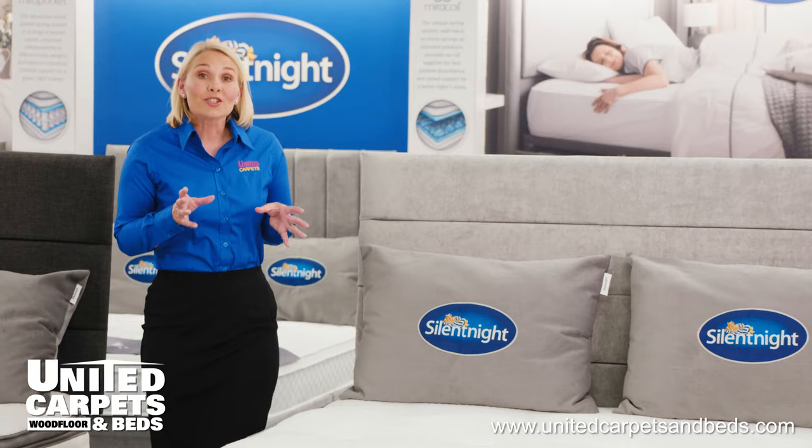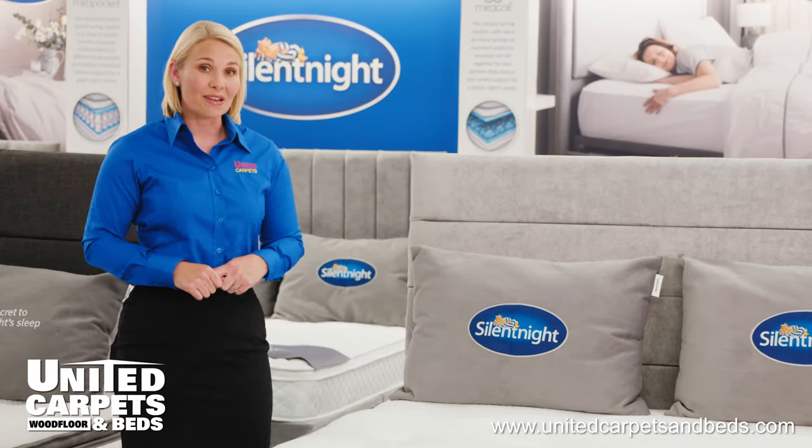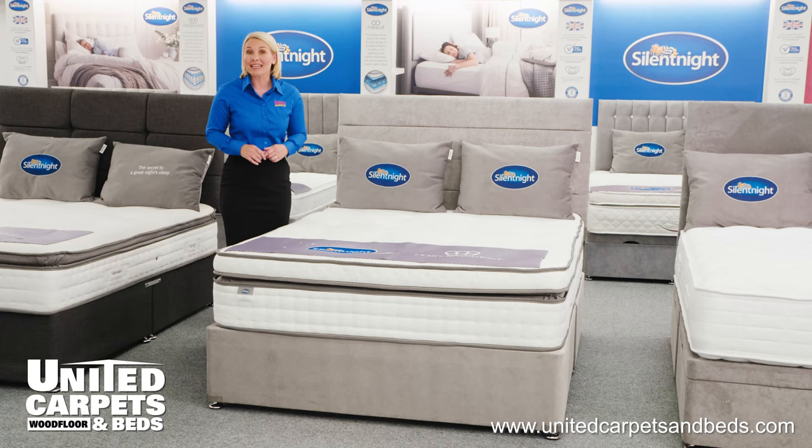The Mayfair is the most luxurious mattress from our Silent Night range and it's handmade in the UK exclusively for United Carpets and Beds. The Mayfair Mirror Pocket 2000 Geltex is an extra deep mattress measuring 34cm.